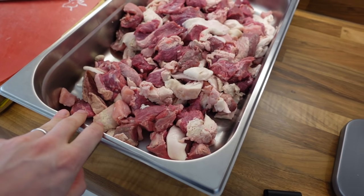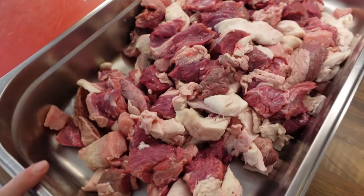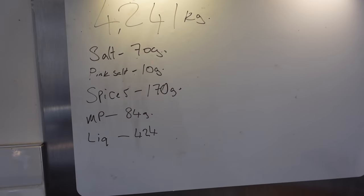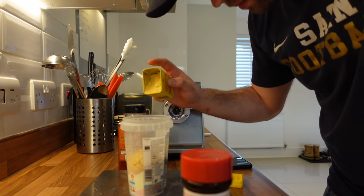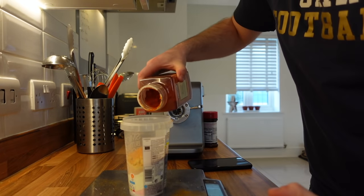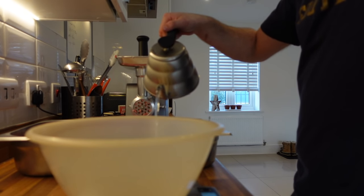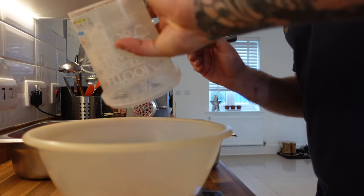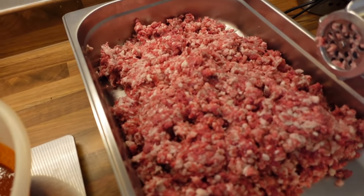Once I've got my total weight I can use my little magnet board up here to work out the percentages for all the spices and seasonings. I've worked out my total weight and got my percentages for this sausage recipe. Here's my spice mix. We've ground our meat and we're weighing out the right amount of cold water. Some people put the spice mix in separately — I like to make a slurry with the water first so all the spices are dissolved and will be evenly distributed when it goes into the mix.